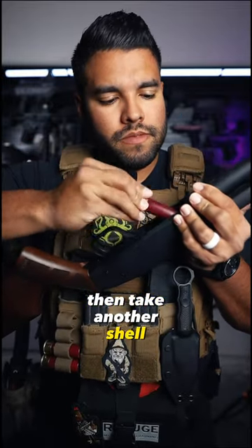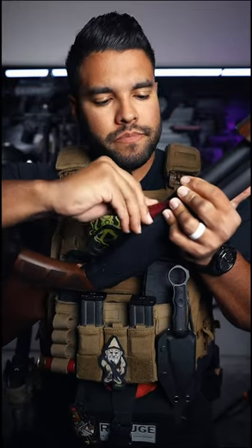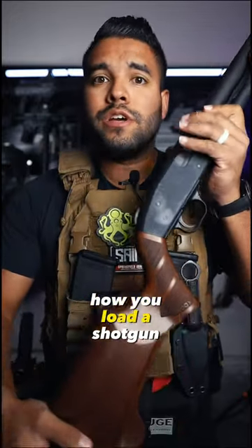Then take another shell. Insert it. And another. And another. There you go — that is how you load a shotgun.